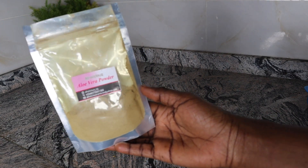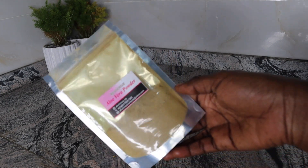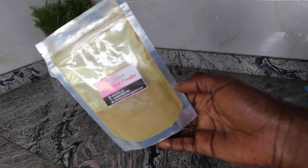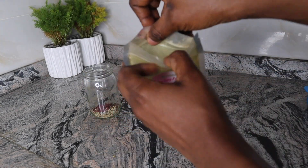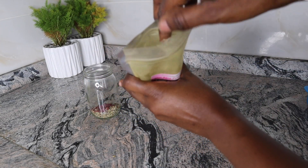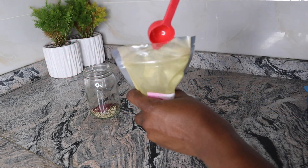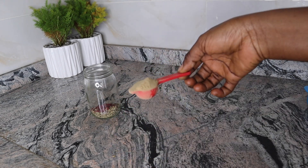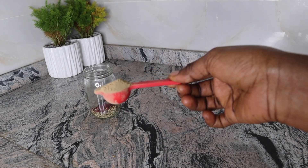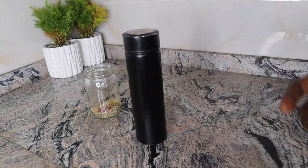Our last ingredient for today's recipe is aloe vera powder. Aloe vera has many active ingredients and minerals that can help strengthen your hair. It has fatty acids and amino acids and is rich in vitamins A, B12, C and E, which play a part in healthy hair follicles. For the proportion, I made use of one teaspoon of aloe vera powder.